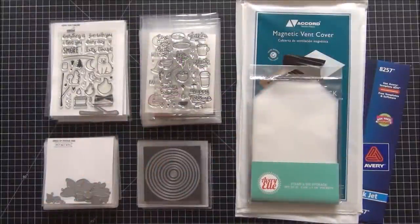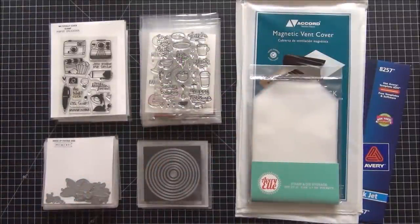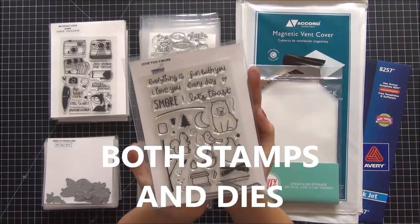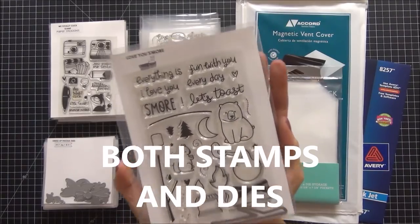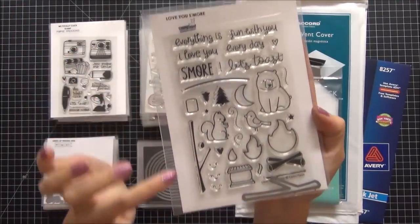Hi guys, today I wanted to share with you my stamp and storage solution and how I store my items. What I'm currently doing for my stamps is storing them in these Avery Elle stamp storage pockets.